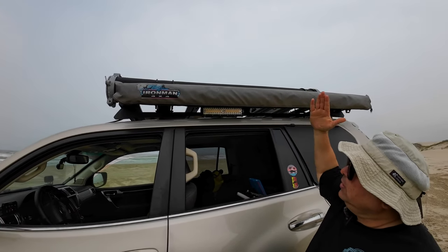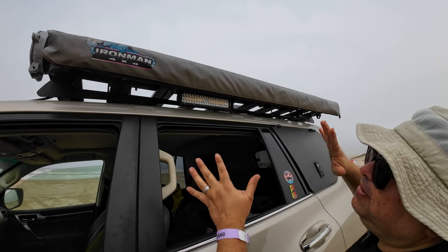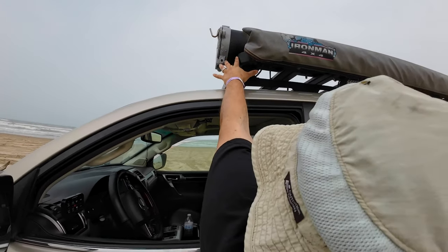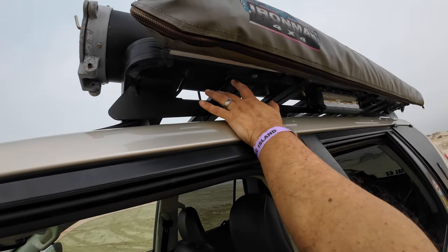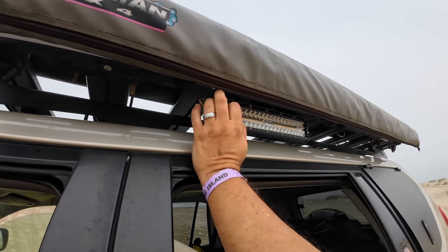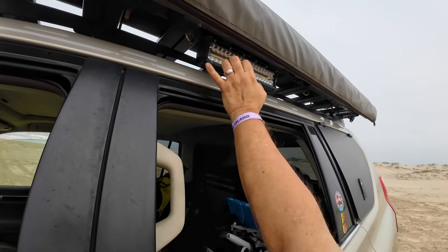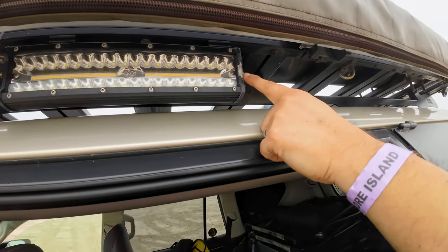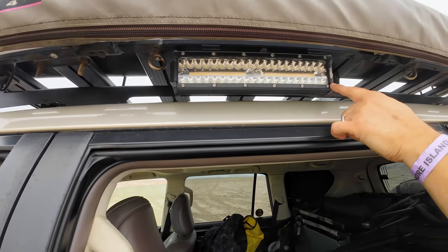Moving on — the roof rack, Front Runner Slimline 2, still works. I have a love-hate relationship with it. I love that it works perfectly and the aluminum is great, but some of the components that are steel — you'll see a little surface rust right here. I just wish they had better hardware. Of course the salt water isn't splashing up here — this is just from the sea dew that attaches to it. The Aux Beam light up here still works great. There's some paint coming off but no moisture inside and everything still functions.